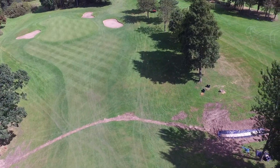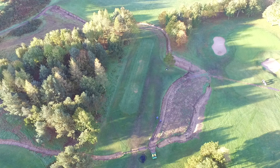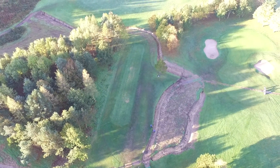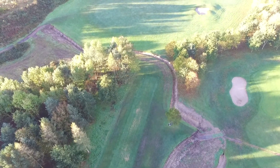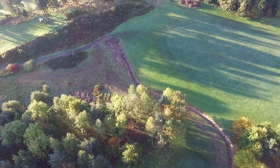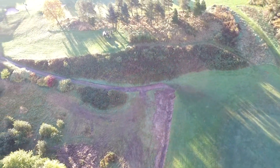The arterial network, particularly on the top nine of this golf course where our current outfall options are very limited, installing a new system up there will allow us to isolate historically wet areas — as you'll have seen around the 20th and 21st, which normally closes that nine in winter. Once that arterial network is installed and we've got these avenues to drain water into, we can then go down to each individual hole and assess every area in terms of what further drainage requirements are needed.